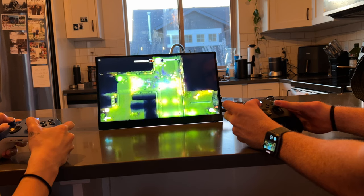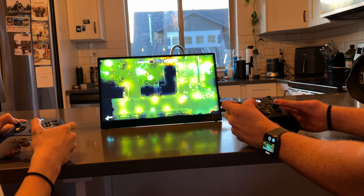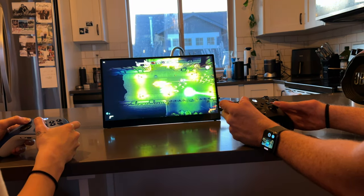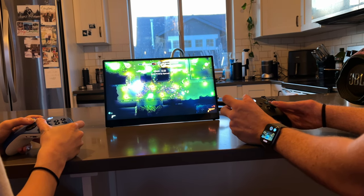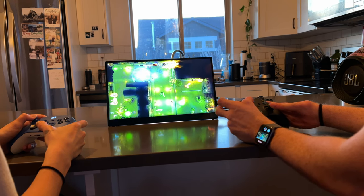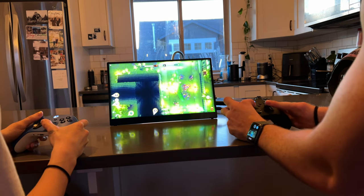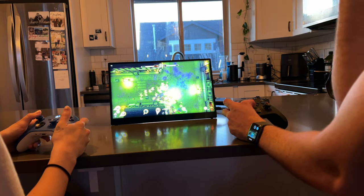For example, my girlfriend and I like to play Tesla vs. Lovecraft — it's a four-player twin-stick shooter, kind of top-down. You really can't play it on the Steam Deck screen because if one person runs to the left and one to the right, it's so small you can't see anything. So we started playing on this screen and now you can see perfectly fine, and it's just as portable. If you want to take it to the park, the backseat of a car, wherever — you can use this monitor and it works great.